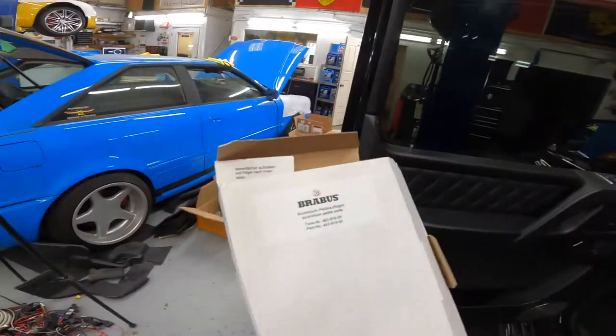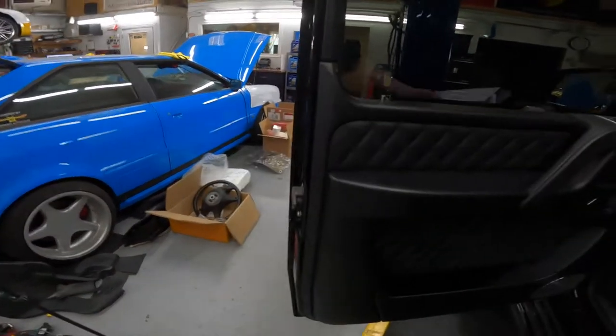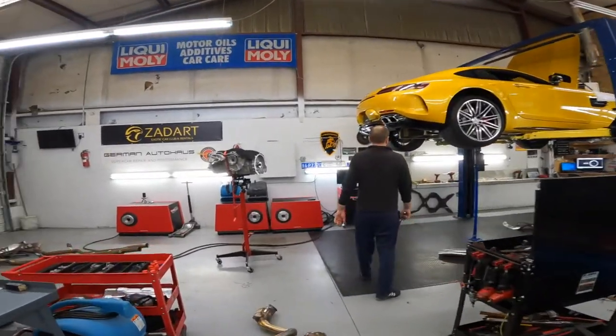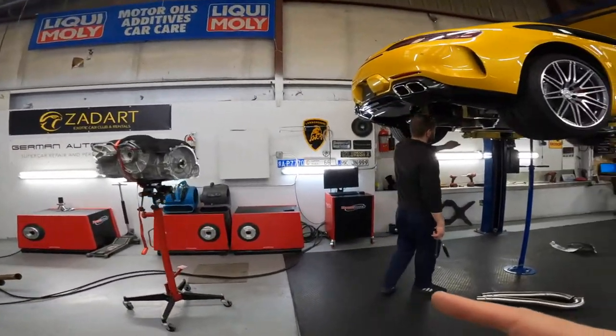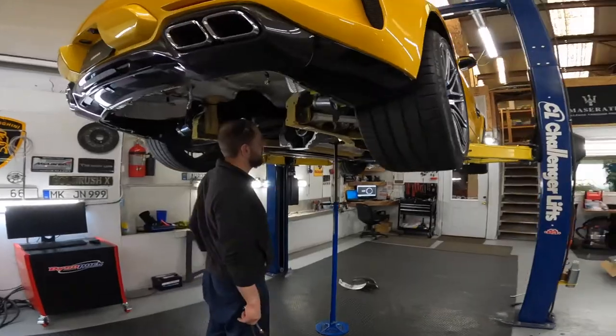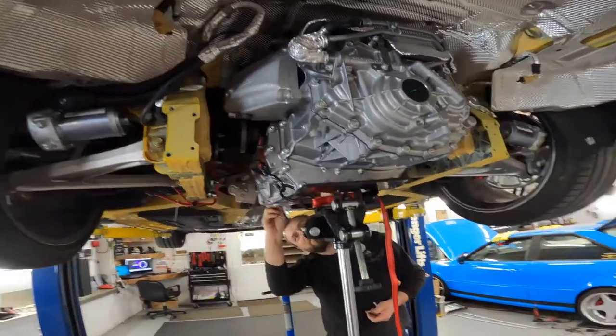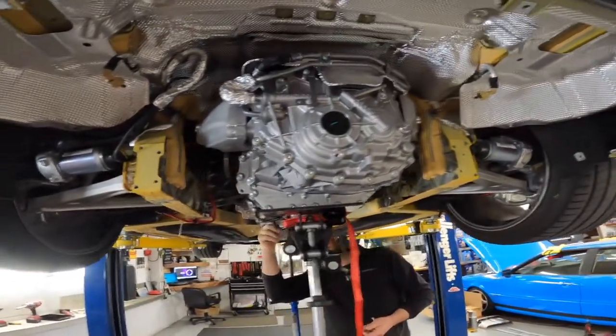No joke — this is all original Brabus. Almost all done with this one too and then it'll be on its way. We're just finishing up and doing the transmission — transmission is in, literally took a minute, it's not difficult at all.